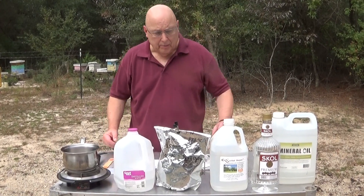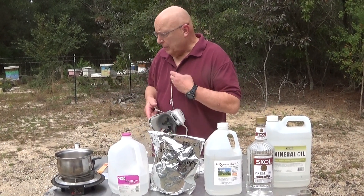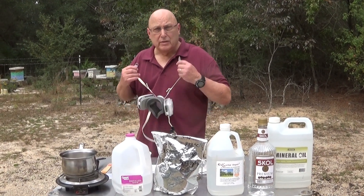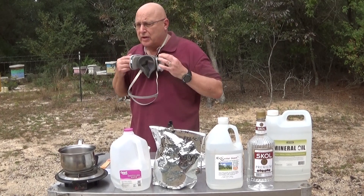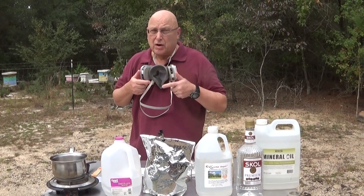I'm going to show you how well this works. I've got a hive set up over there and I have to use a slide-in bottom board underneath because I use screened bottom boards on all my hives. You definitely want to wear a respirator — don't even chance it. If you get a whiff of oxalic acid you'll feel like you're coughing up a lung.